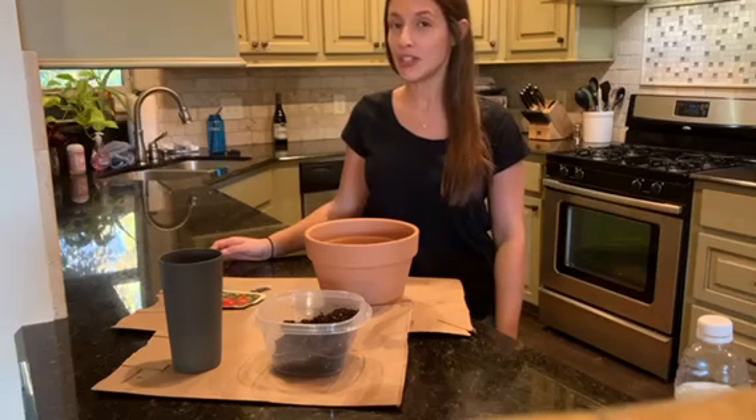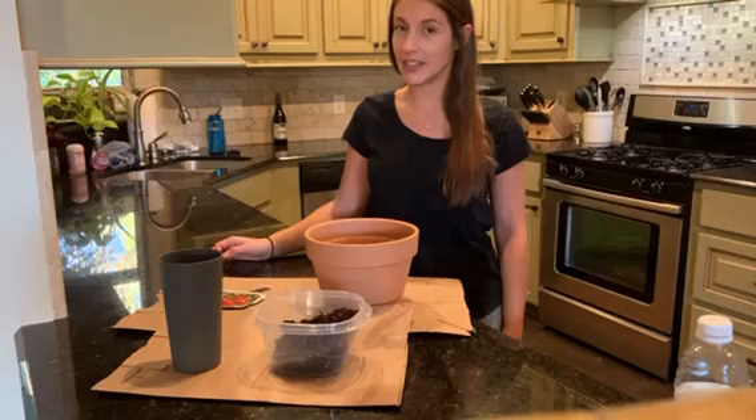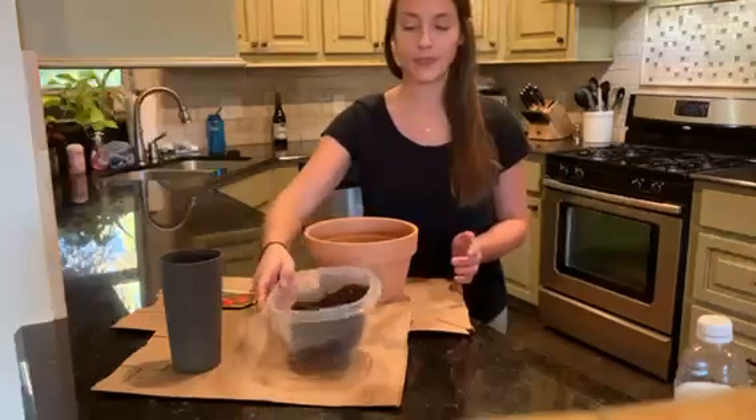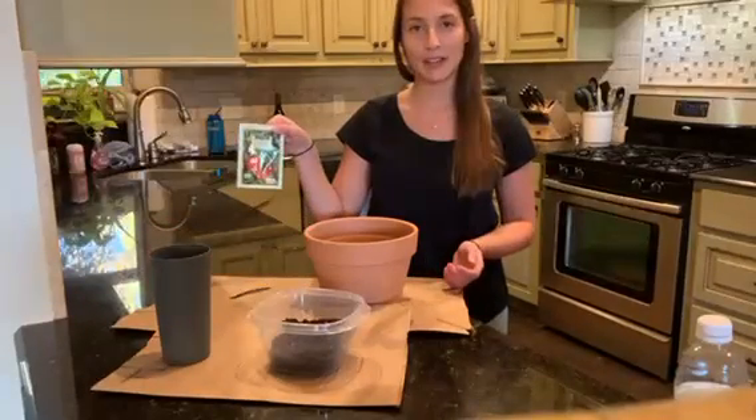Today I will be teaching you how to plant a tomato seed. Here are the materials that you will need to complete this. You will need a pot, dirt, a cup of water, and your tomato seeds.